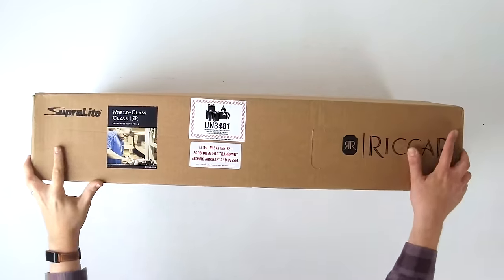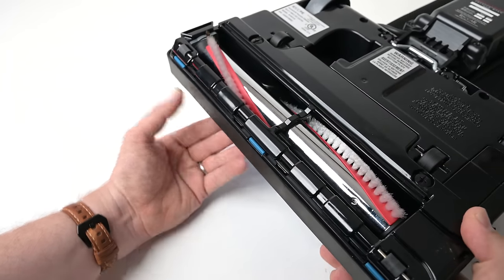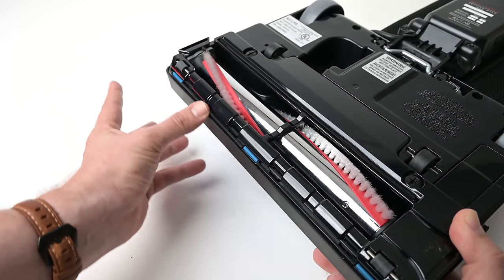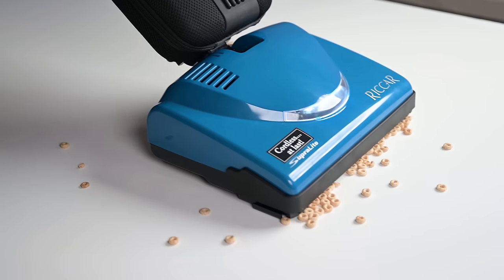Moving on to the cons. The first and major thing is the price — it retails on Rekar's website for $799, though you can usually work a deal out with your local vacuum store to get that price down just a little bit. The next thing is that because the floor head is designed for a great seal on carpets, its gates for allowing larger debris are a little lower than I'd like to see. Basically, anything bigger than a Cheerio could not be picked up on hard floors.